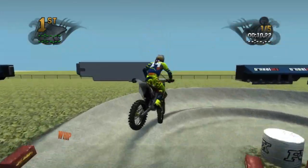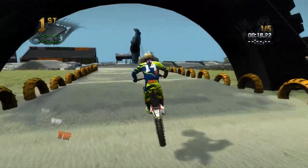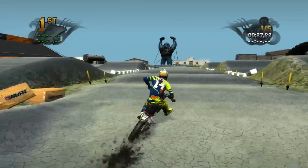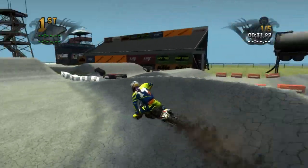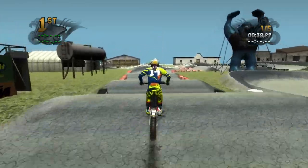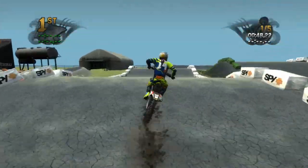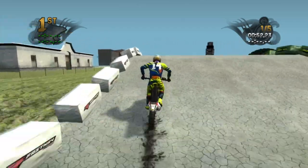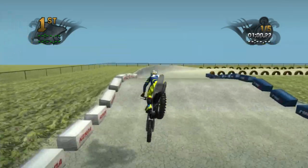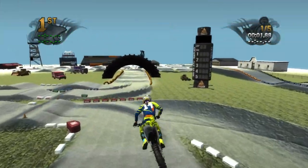There are a couple of split sections with different lines you can hit on this track. On the left side it's a double-double, and on the right side I think it might be a step-on step-on step-off. Right off the bat, the track doesn't look like there's too much to it decal-wise — looks really simple, the dirt looks a little weird, but the track rides really really well.